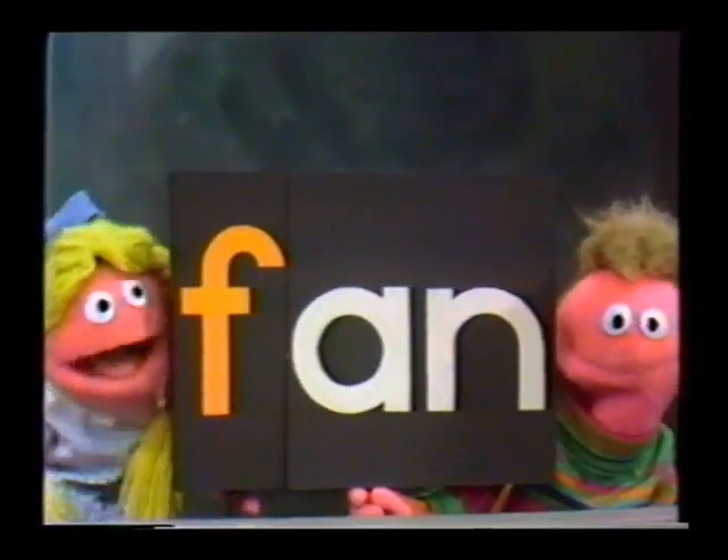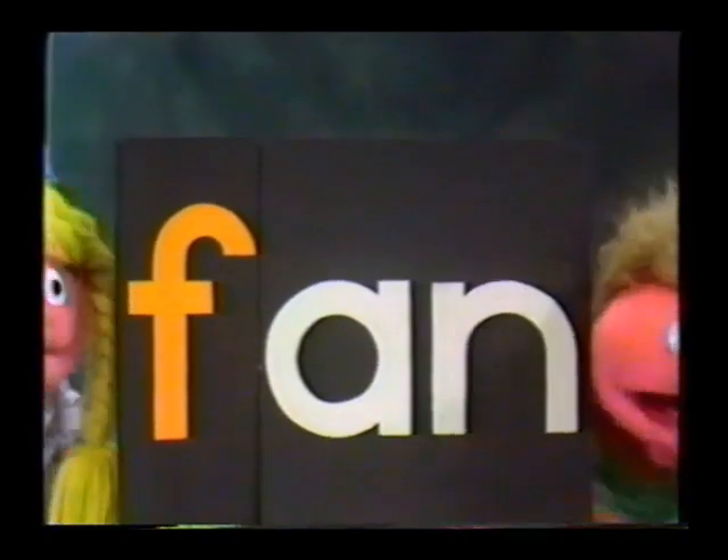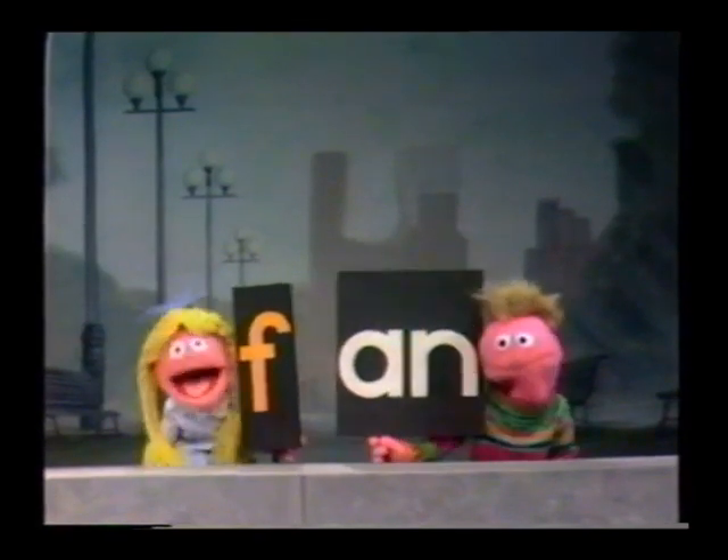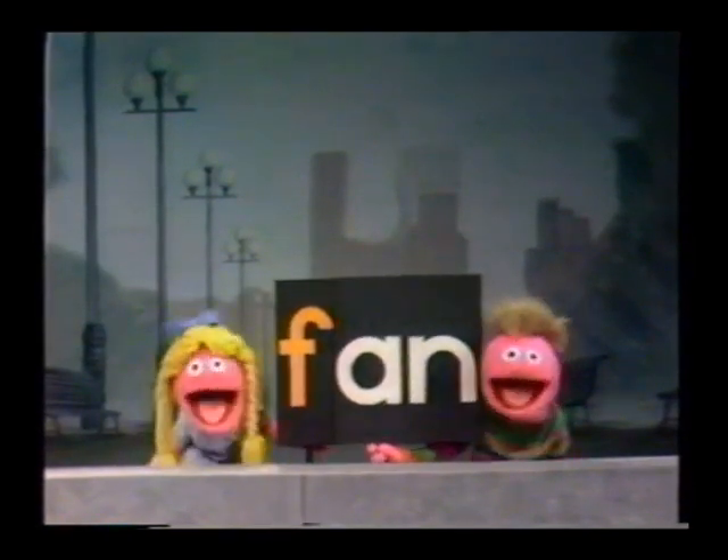That's Fan, F-A-N, Fan. You take an F, that's F, and an A, N, and an. You put them all together and they spell Fan.